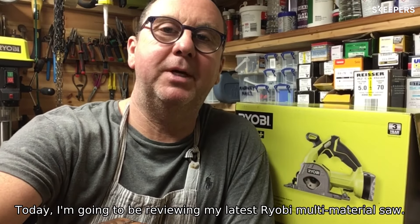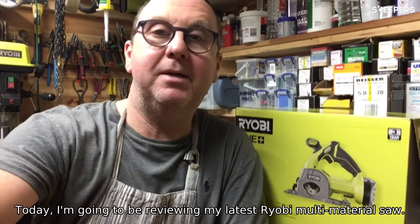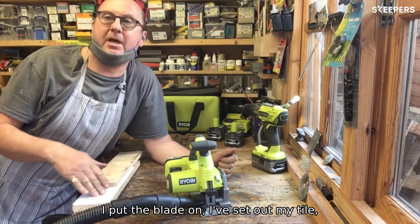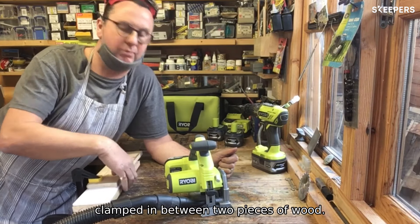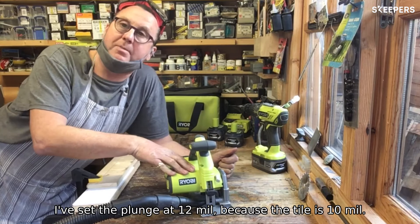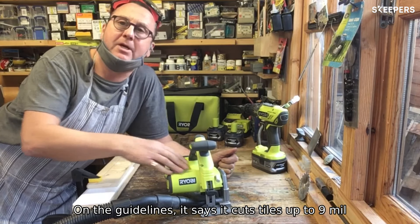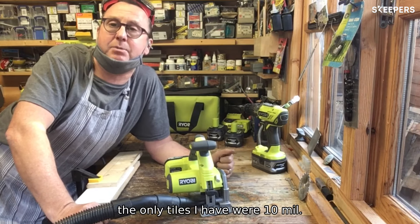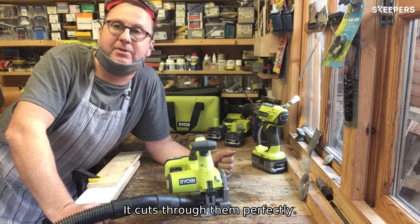Today I'm going to be reviewing my latest Ryobi multi-material saw. I've put the blade on and I've set up my tile, clamped in between two pieces of wood. I've set the plunge at 12mm because the tile is 10mm. The guidelines say cut tiles up to 9mm, but the only tiles I had were 10mm and it cuts through them perfectly.